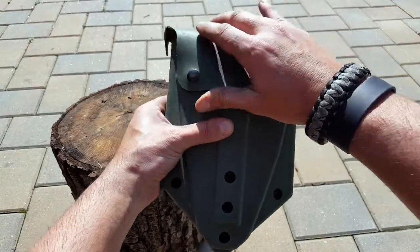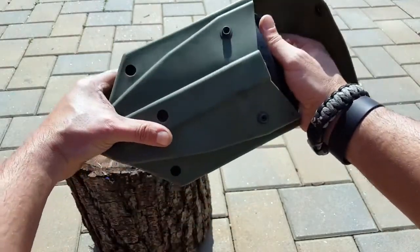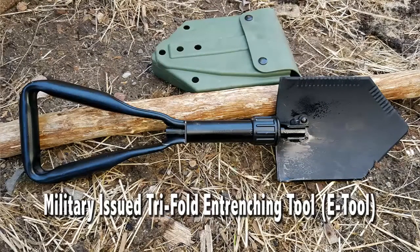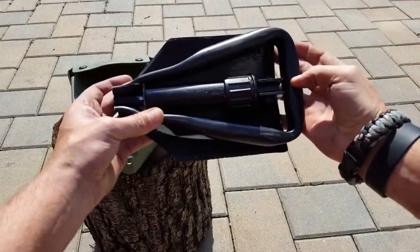Hello everyone, Helder here. Today I am reviewing the military-issued entrenching tool, or the e-tool as we refer to it in the Marines. I was first exposed to the e-tool as a United States Marine, got to put it through its paces, was extremely impressed with it, and it's been part of my gear ever since.